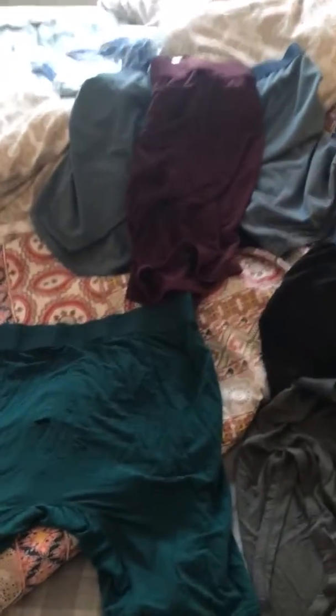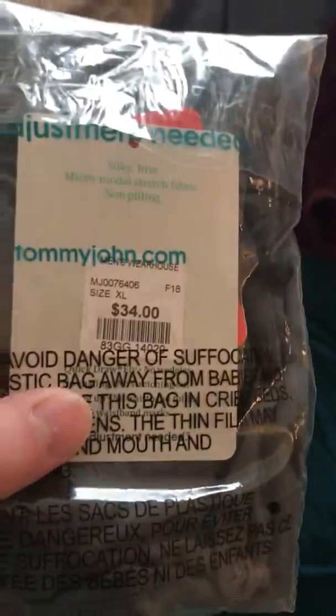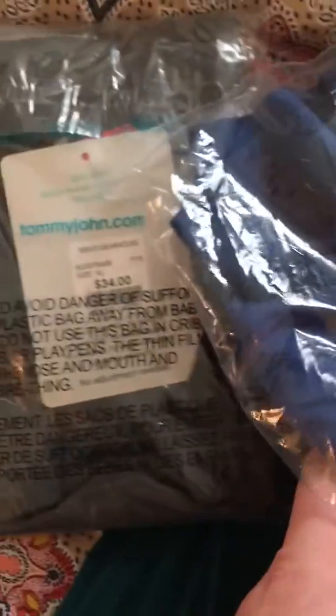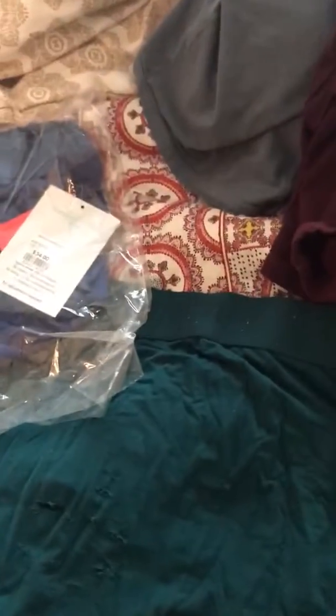Hello everyone. So this afternoon I was doing some laundry. You can probably tell by the title of the video, this is about the Tommy John boxers. You get a little wrinkled here, but I pulled everything out of the washer and dryer because I got two more in the mail. You can see there's price tags. These retail anywhere from between $29 to about $34, $35, depending on what you're getting.